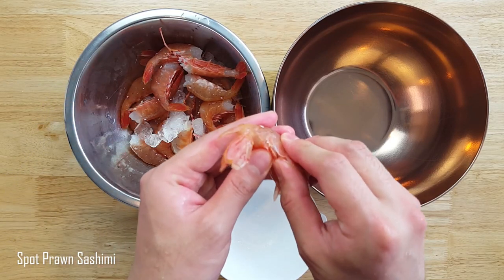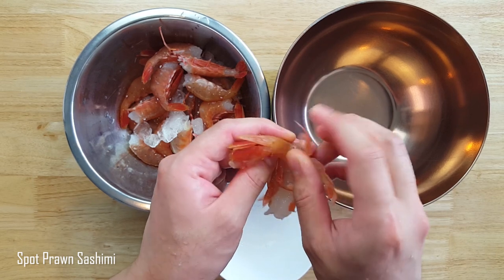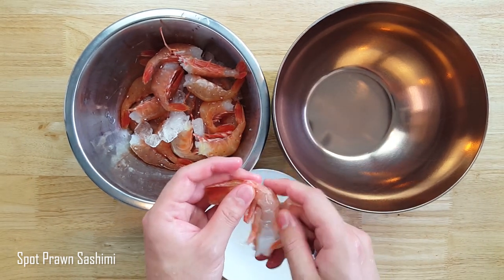Now we will proceed to de-shell these guys. But if you leave the tail in the last segment of the shell, you now officially get what you would have in a restaurant.